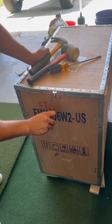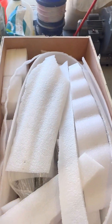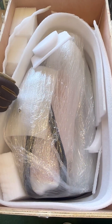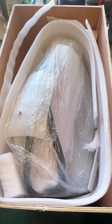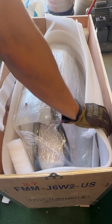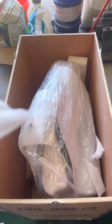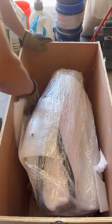First thing you want to do is start bending up the tabs that hold the crates together. Work your way around the lid portion so you can get that lid off, then remove all the styrofoam — there's quite a bit in various sizes to fit all the nooks and crannies. Have a trash bag nearby so you don't make a huge mess in your shop or garage.